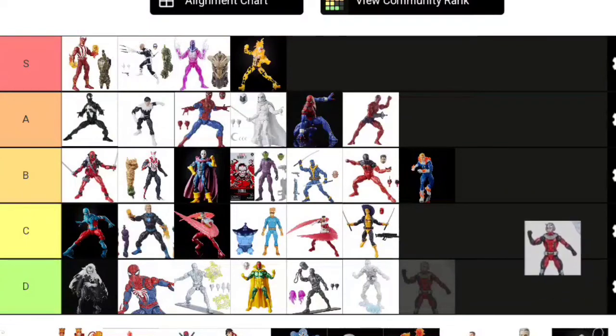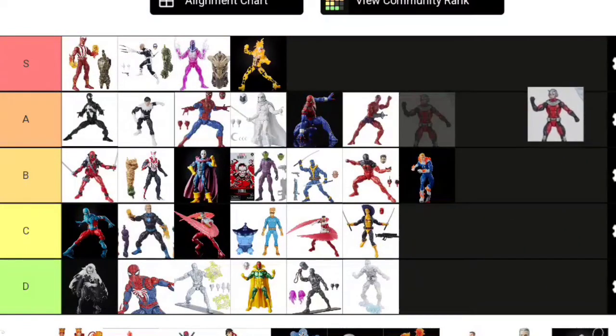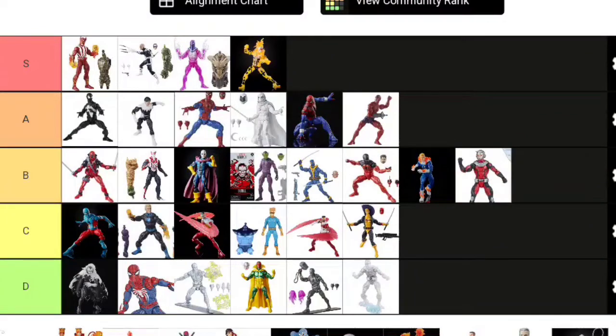Next we have the Astonishing Ant-Man—a figure I don't own. It's a more modern look for Scott Lang; I love his early 2000s look. There's nothing wrong with the figure—I think it's perfectly fine—it could just use some accessories. I'll put it B tier because of the lack of accessories. I don't own it and don't want to own it, but I promise there's nothing wrong with it—it's just nothing I want.